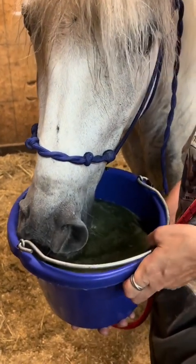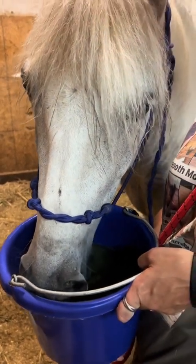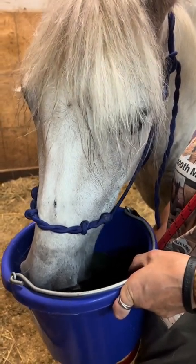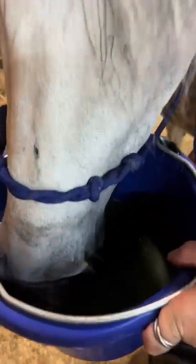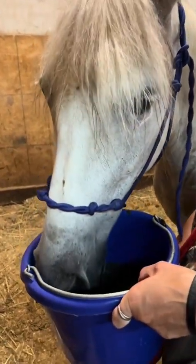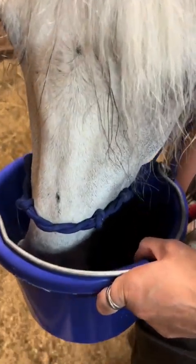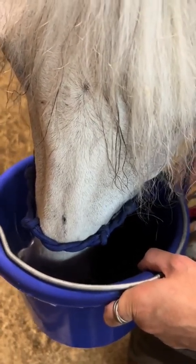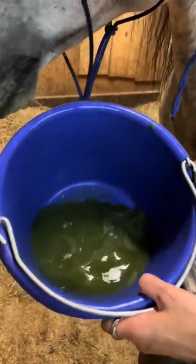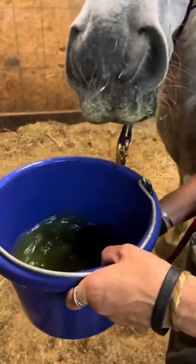And it's that simple. If you have a horse that doesn't like to drink after workouts or at shows or on trail rides, it promotes water drinking every time. And as you can see, she's almost drank the whole bucket already — she drank two-thirds of it. She's almost drank two gallons in just a few seconds. That's what's left, and she's not done. She'll finish it.